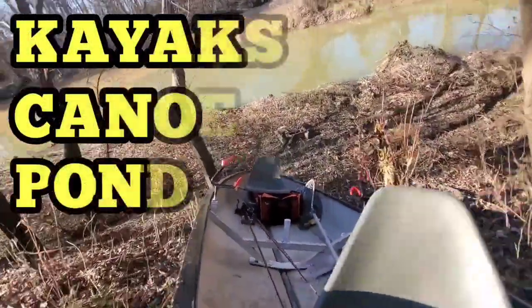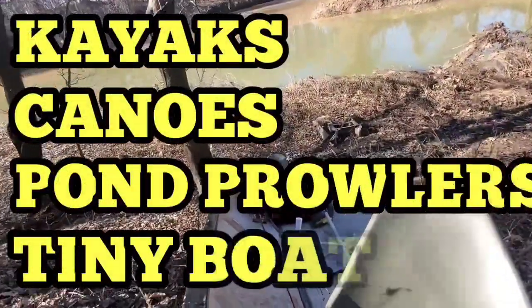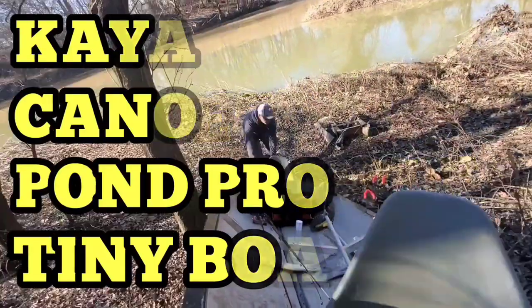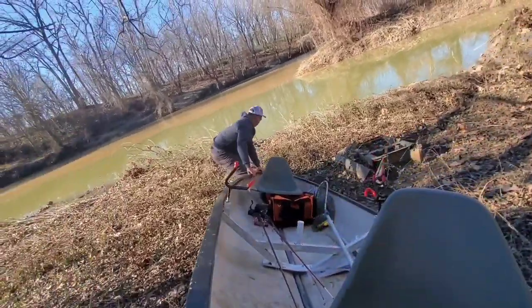In my opinion, if you're fishing from a kayak, canoe, pond prowler, or any other tiny boat, and you're only accessing waterways with typical boat ramps and public access points, you're simply doing it wrong.